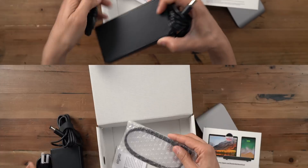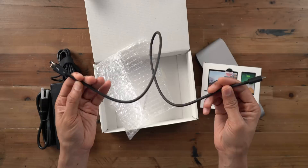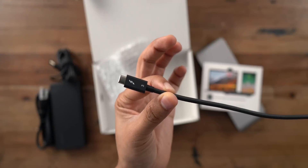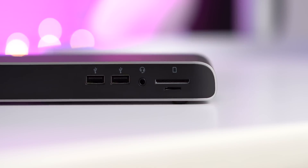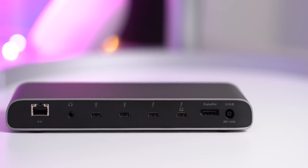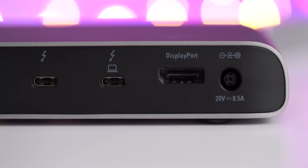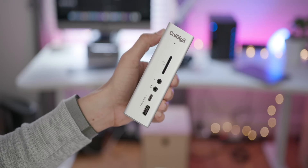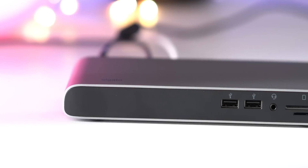The real cool thing is that you get a 0.7-meter Thunderbolt 3 cable inside the box, so it's a little bit longer than your typical cable, which is nice for placement flexibility. You get five ports on front and seven ports on the back for a total of 12 ports in all. That is a fair amount of ports. However, it is not as many as you'll find on other docks, such as the CalDigit TS3+, which is currently my favorite dock.